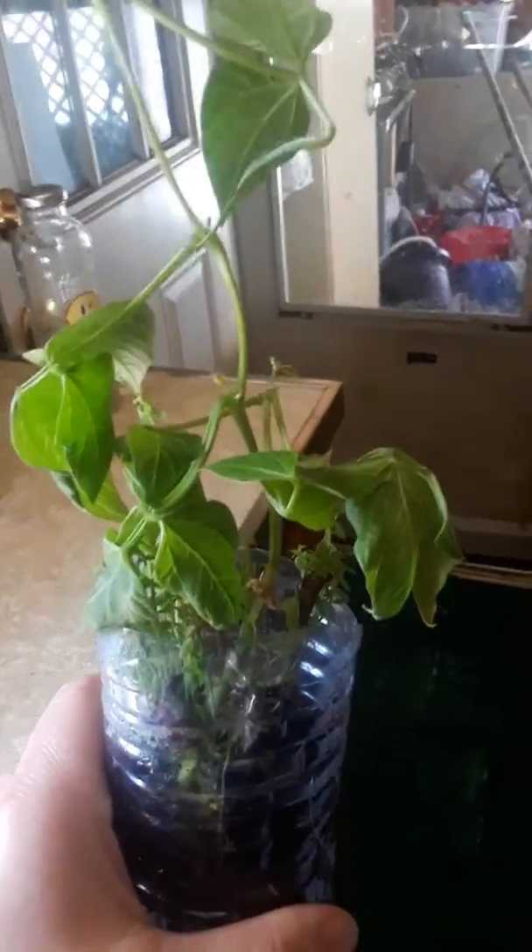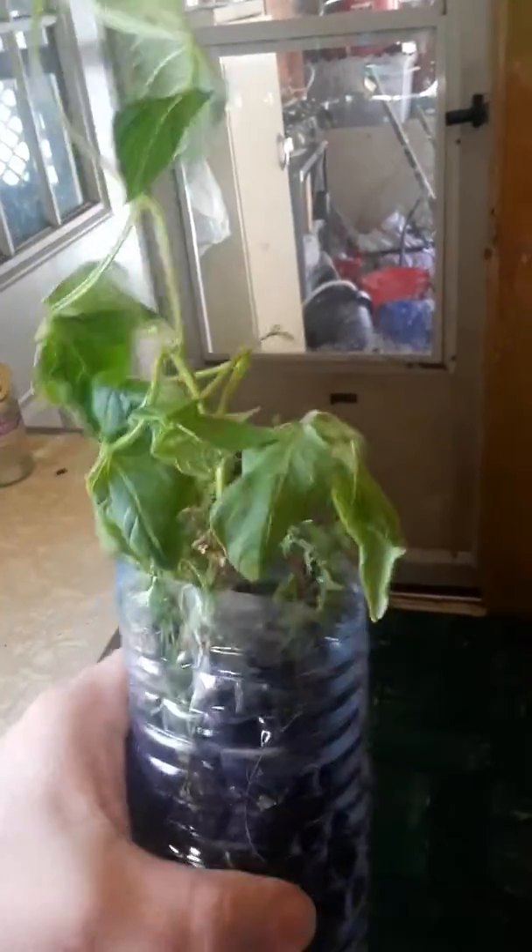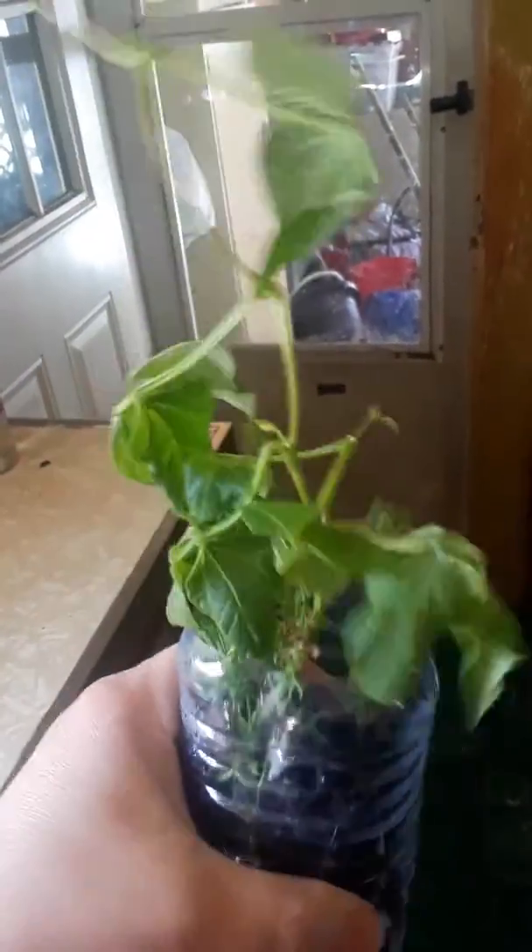And hold on a second, I'm gonna show you another plant I'm doing. Okay, this here is a pinto bean plant. I put it in a windowsill. Look at how tall it's getting. And I put it in this recycled plastic bottle.